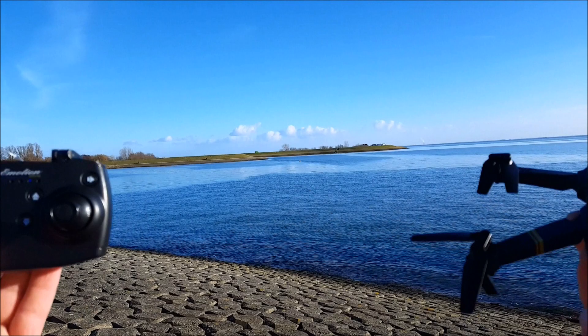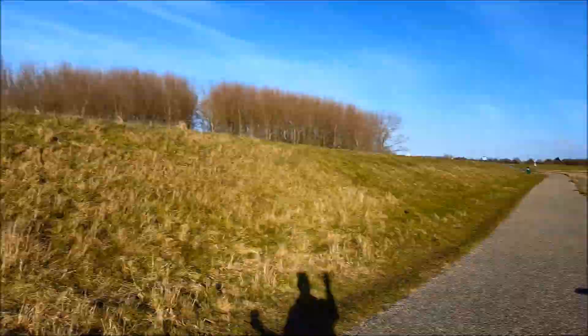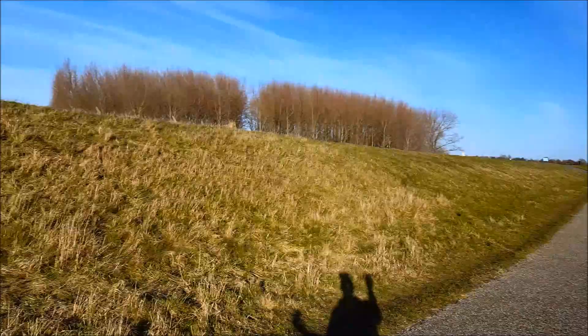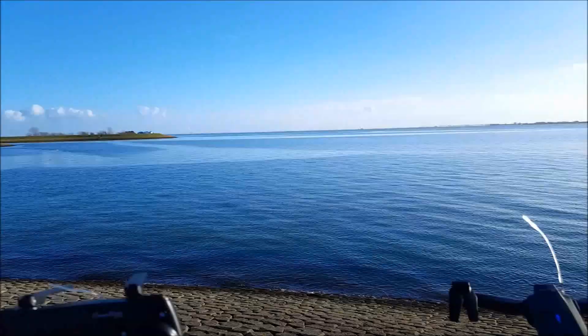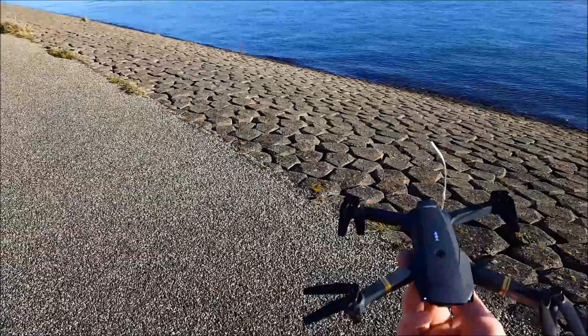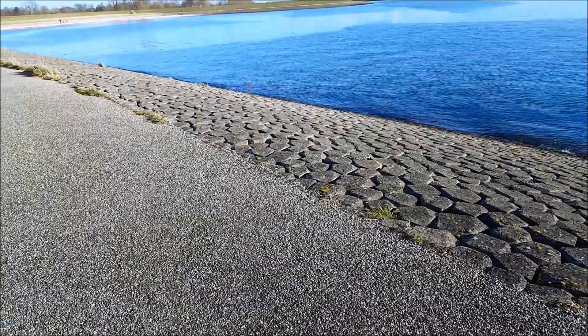Starting off with choosing a flat area that is not near the water. You should stay away from water. It's almost wind-quiet — a pretty perfect day. We have a flat surface right here, and you start with the drone facing away from you. That's the easiest way to learn to fly, just like sitting in the cockpit. Tip skill number one is just taking off.